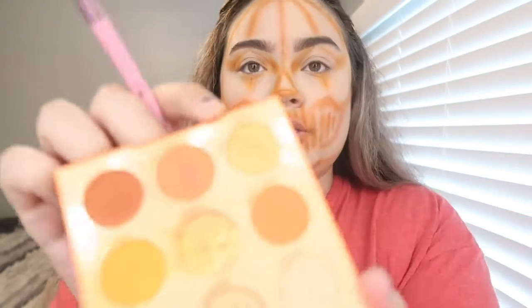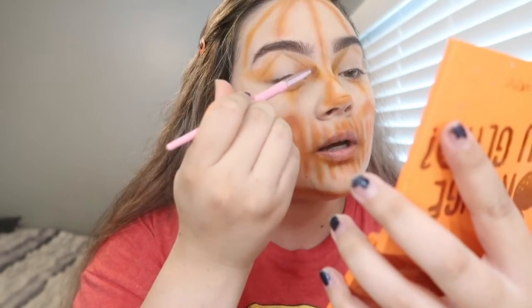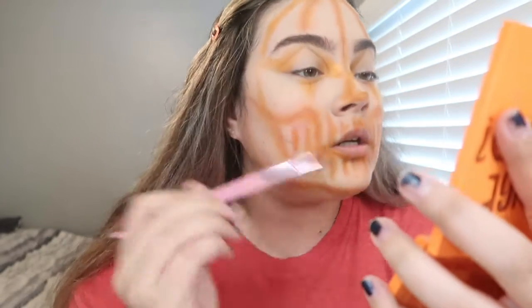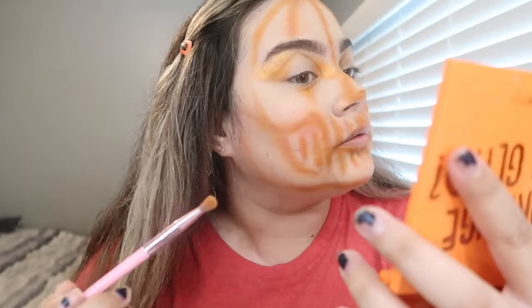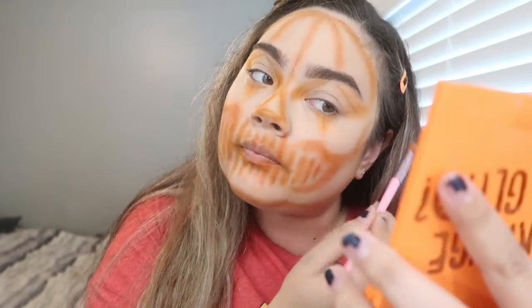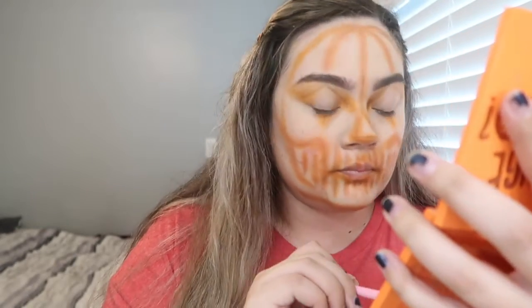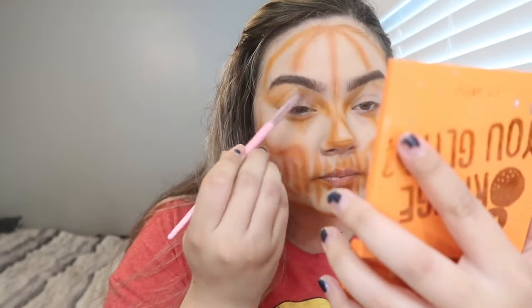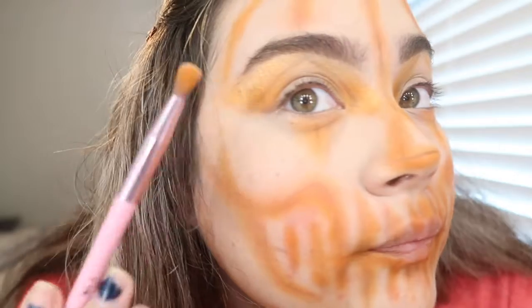Grabbing the first brush, going into a shimmery orange — you can't really see it but it's very shimmery — and I'm just gonna lightly put that on the inner corner because I still want some shine in there. I actually like this, so I'm putting it out on the brow bone area too. I put it from my brow bone down the triangle line.